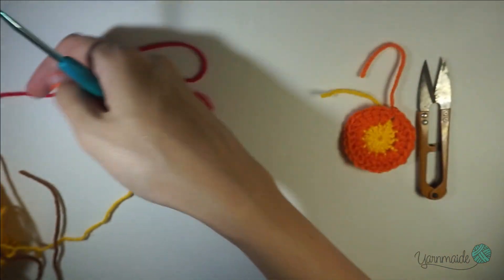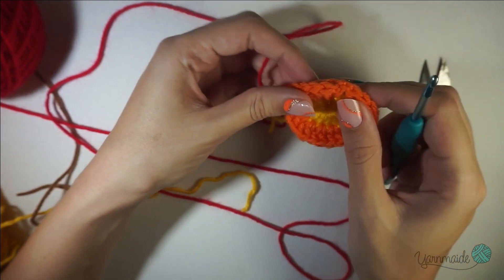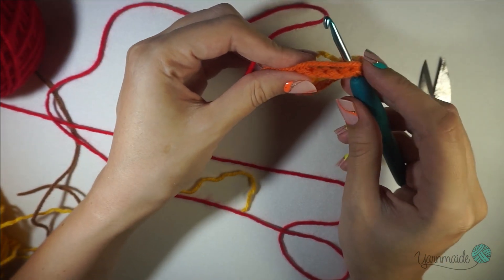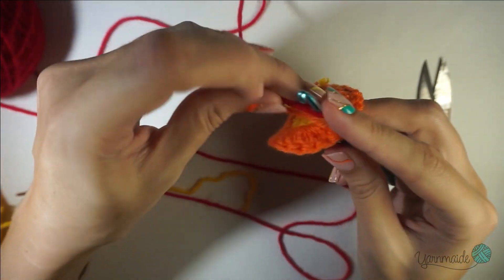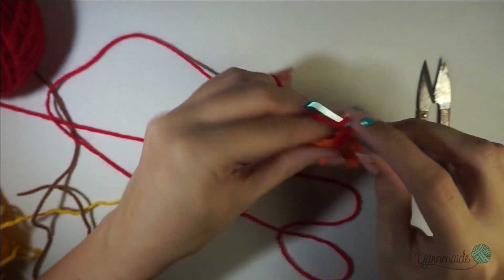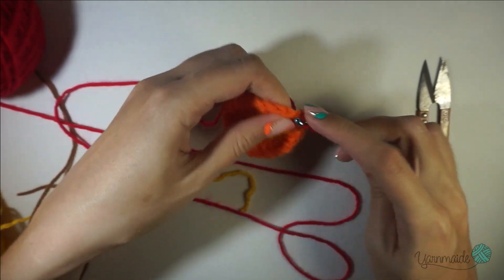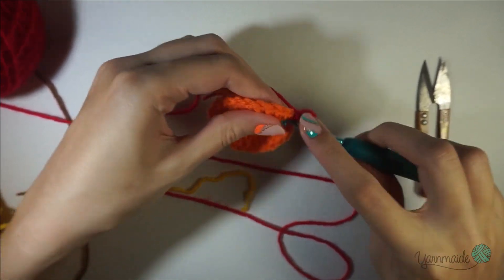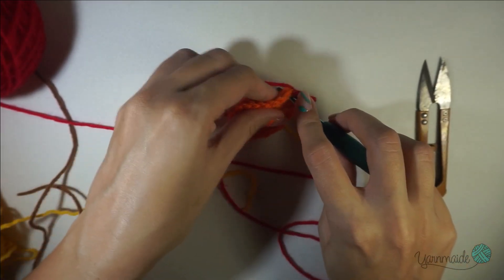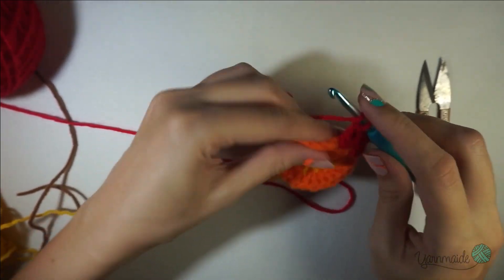Now we're gonna go into the next round with the red. Insert your hook between any two double crochets — I always like to do it nearest to where I ended, like I did at the beginning. Attach your yarn, chain three, and for this round you're gonna do three double crochets. This chain counts as one, so in this space it's two more. Go into the next space between the groups of two and make three double crochets — no chains in between, very important.